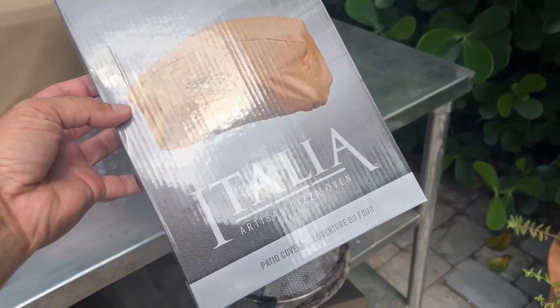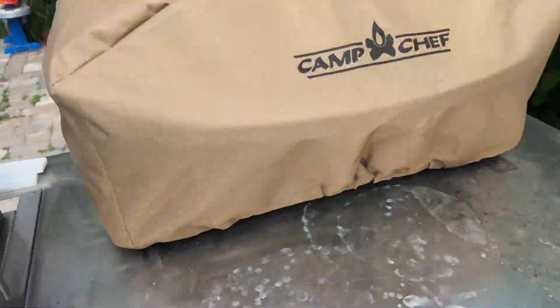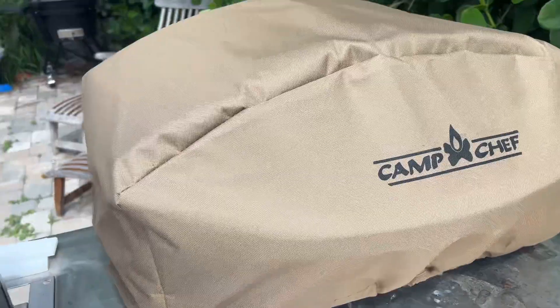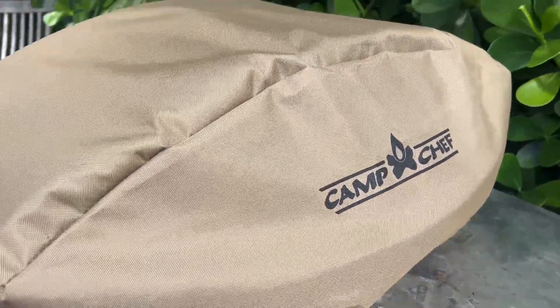This is a Camp Chef Italia Artisan Pizza Oven Cover Video. We got this little Camp Chef thing and we didn't have a cover on it. And guess what? It's getting pretty rusty just from sitting here.